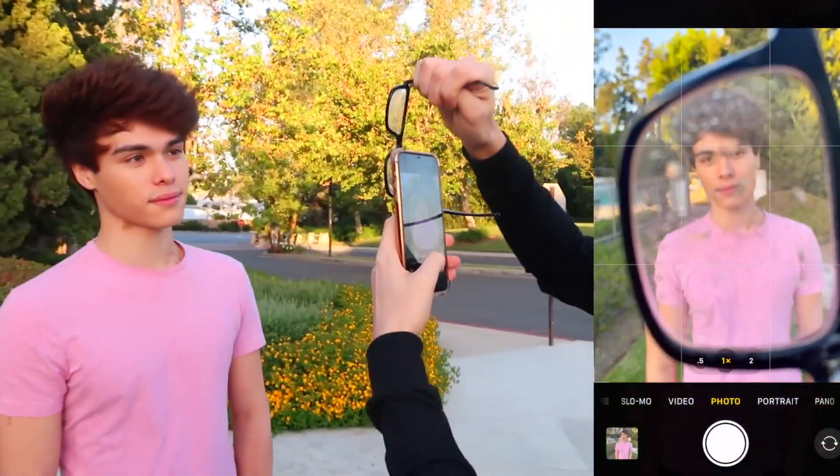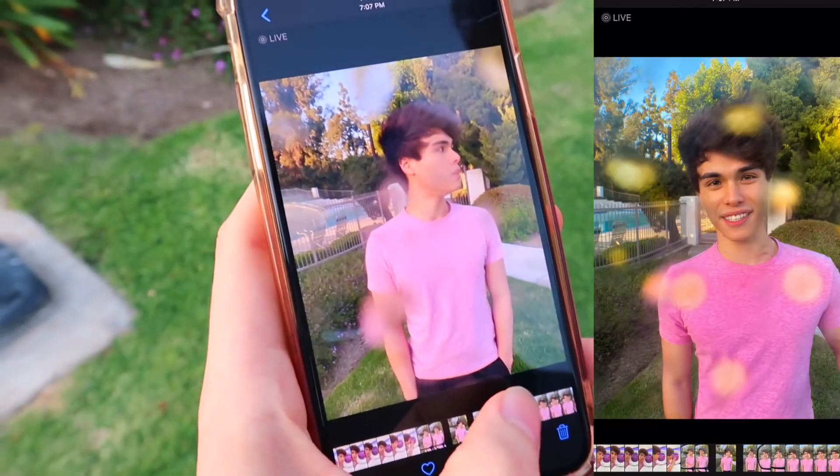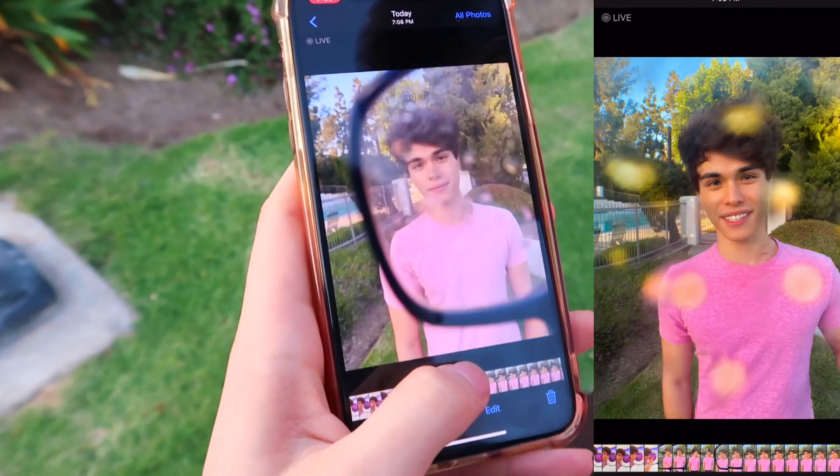It already looks kind of good - I just have to get it to focus. There we go. Look at that - this looks kind of cool. Yeah, actually some of these turned out really well. I don't know if you guys can see the droplets, but they actually look kind of cool. That's cool! And yeah, that was definitely a success.